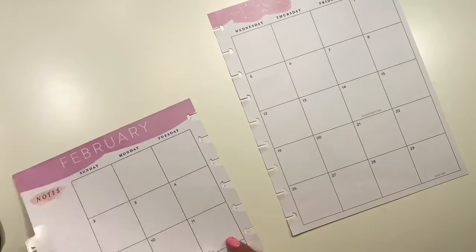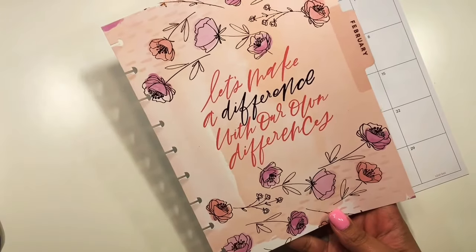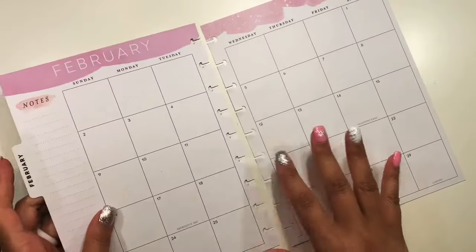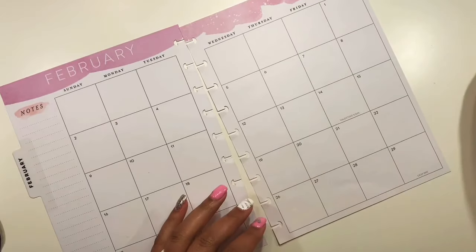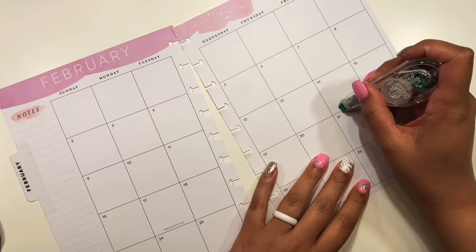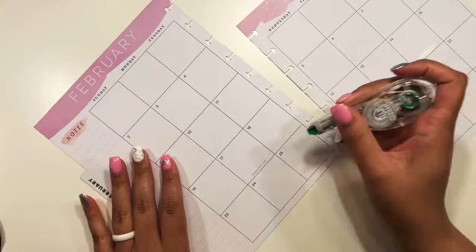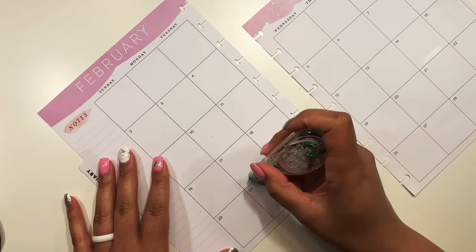We're going to dive into decorating February. This is the year planner divider that's going to be in there - let's make a difference with our own differences. This is really cute, loving the pink vibes because it goes very well with Valentine's Day. We are going to go ahead and cover up Valentine's Day and President's Day because I have two stickers we can use there.